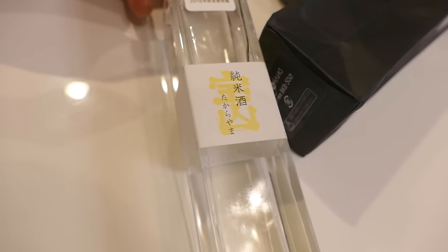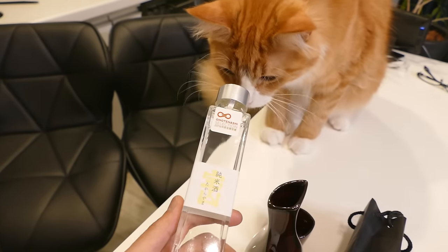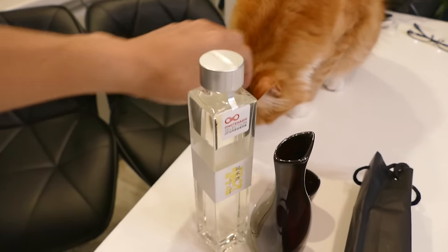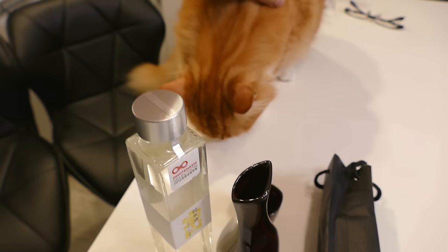I'm going to eat the fish with sake. Wanna try some sake? I'm sorry, you're only one and a half years old. You've got to wait another 19 years. Good luck.